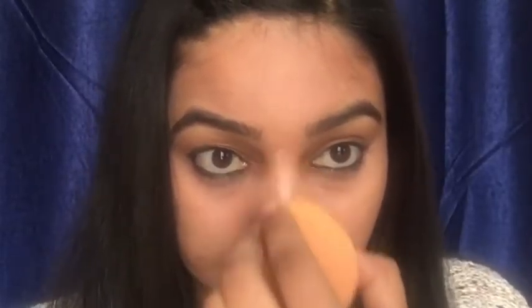We will start with the concealer. I am taking this MAC concealer and with the help of this beauty blender, I will start applying it on the bridge of my nose. Apply it on the corners of your nose as well, so as to make your nose look slimmer. Now start blending it properly. And by this we are done.